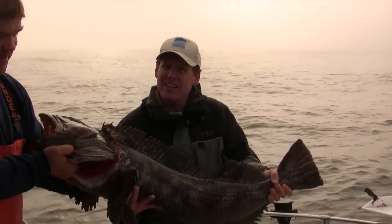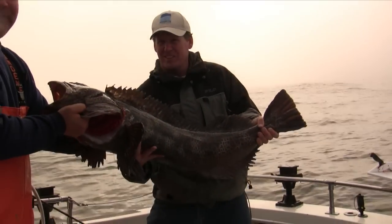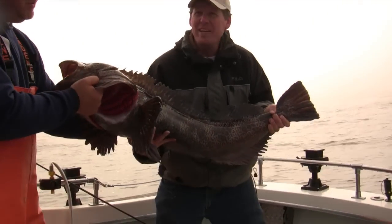Book a trip on XL Charters and you could be into fish like this too. See you on the water!